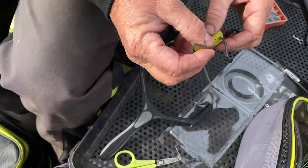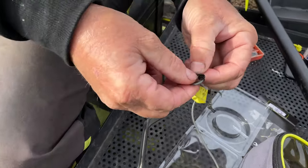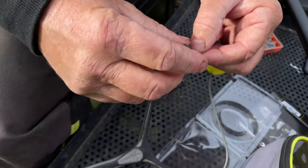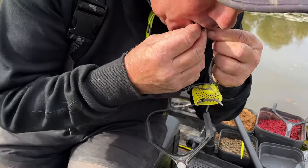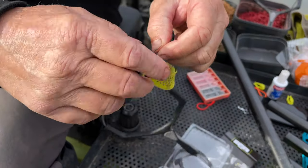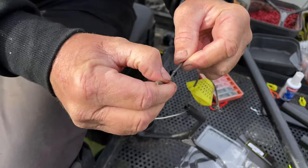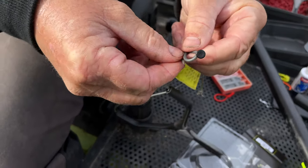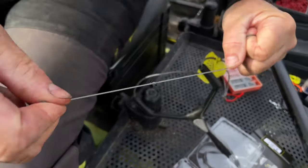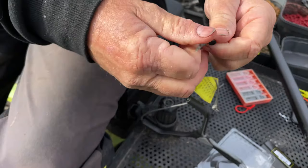Simply do an overhand knot — pass it through and pull it up tight to the button. Before you pull it, wet it. Then pull both sides together as tight as you can — really hard. Repeat the process with another overhand knot, pull it really tight, pull the button down, and pull it really tight on there.